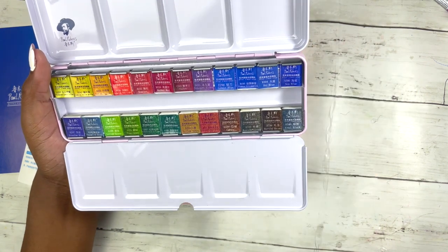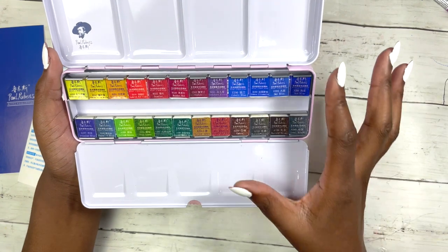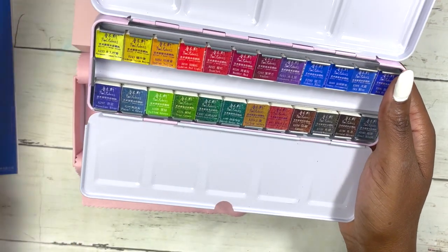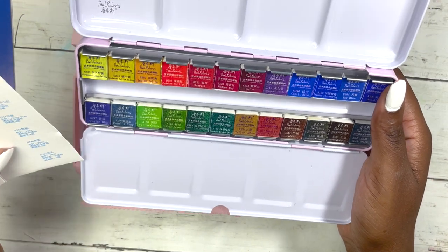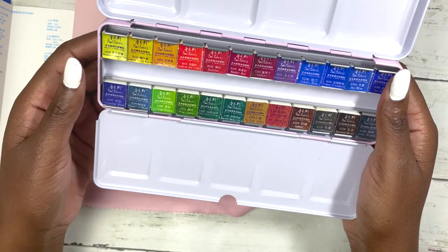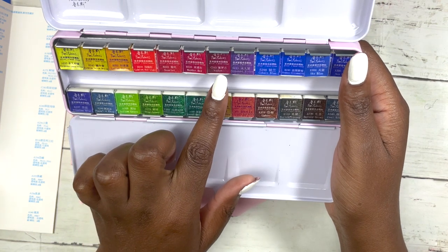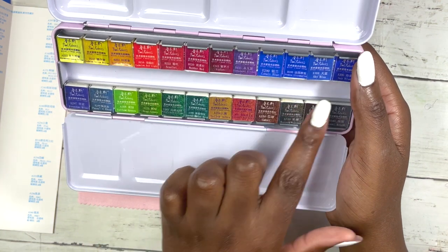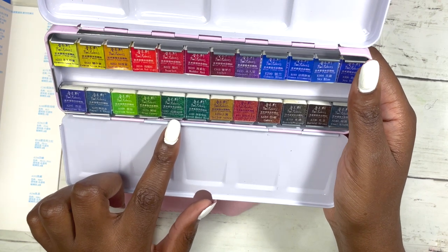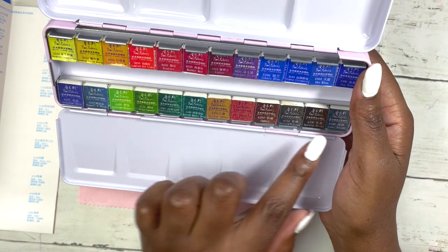I already have the Paul Rubens student set and recently I've really wanted to invest in better quality supplies. These are cheaper than other professional brands. The 24 colors included are: permanent lemon yellow, cadmium yellow medium, Indian yellow, cadmium red light, scarlet, madder red, violet, permanent violet, cobalt blue, French ultramarine, sky blue, sea blue, Prussian blue, Payne's grey, yellow green, tree green, Hooker's green, Hooker's green bright, emerald green, yellow ochre, red ochre, umber, burnt sienna, burnt brown, and coal black.